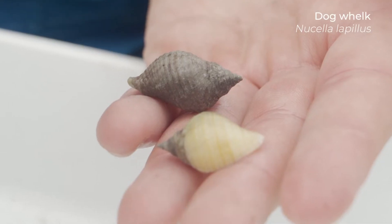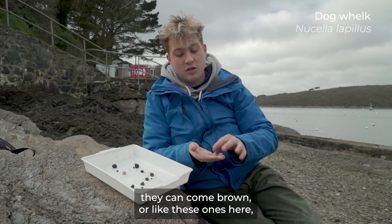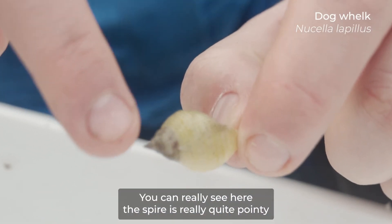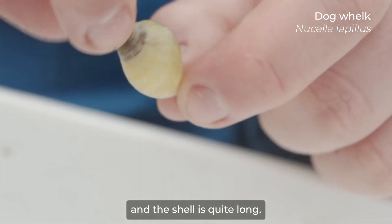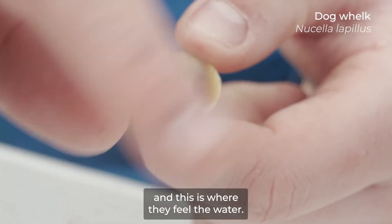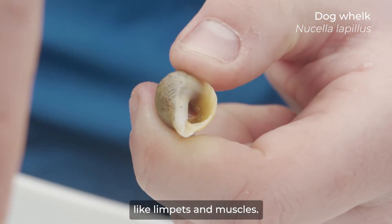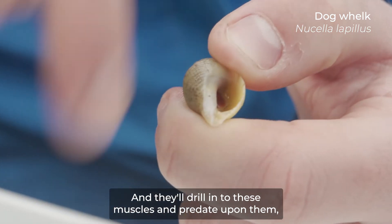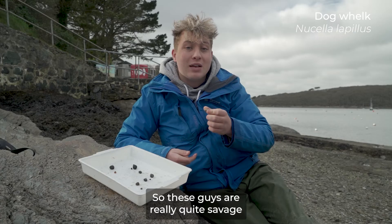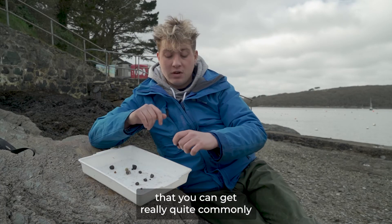The next snail is our first carnivorous snail — the dog whelk, which are these two here. Dog whelks can come in all different colors: they can come stripy, orange, brown, or like these ones here, a sort of buff green. They're really conical — you can see the spire is really quite pointy and the shell is quite long. If you turn them upside down you can see this canal where their drill comes out, where they sense the water and detect pheromones from prey like limpets and mussels. They drill into mussels, inject them with an enzyme, and slurp up the soupy remains — really quite savage for such small snails.